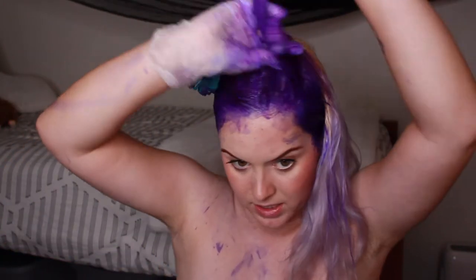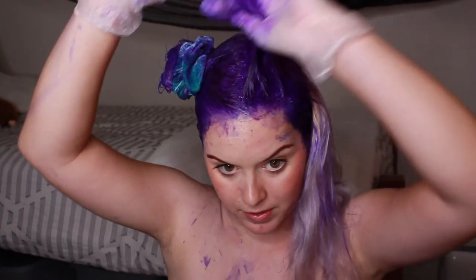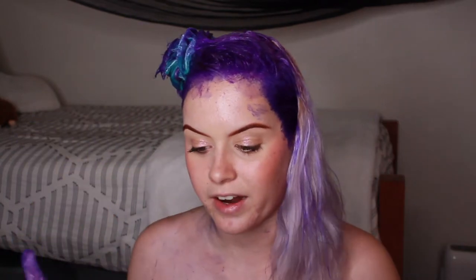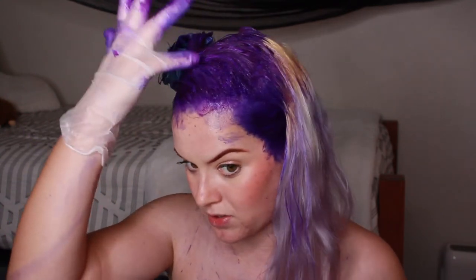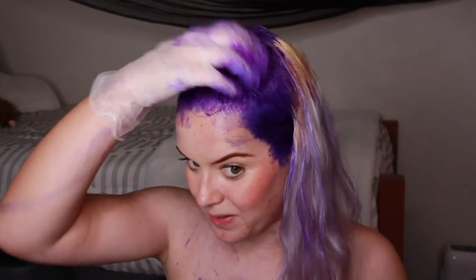Dyeing your own hair is so difficult because I can't see past this area. I can see the very front, but even the sides — and obviously you can't see the back. It's so hard to dye your hair in an organized way when you're doing it yourself. When I do colors and put color on top of my hair, my only goal is just to saturate my hair, because the one thing we don't want is spaces that didn't get dyed.